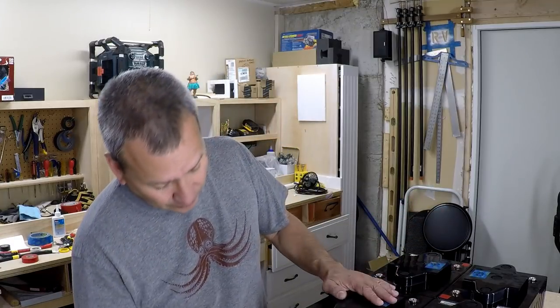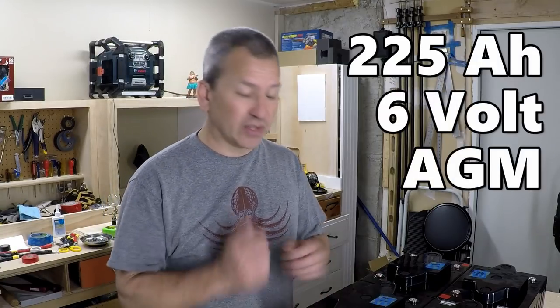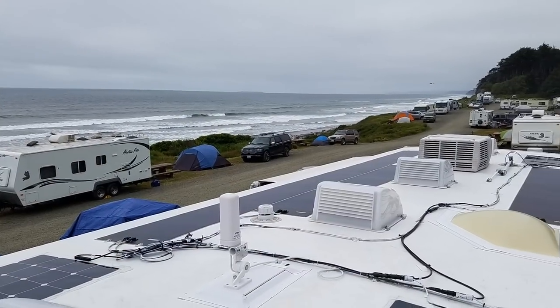These are 6-volt, 225 amp-hour AGM batteries. Together I should be able to get up to 450 amp-hours of capacity. Because these are AGM, I should get a little bit faster charging time since AGMs typically have lower resistance than standard flooded batteries, which is really beneficial especially when charging from solar.